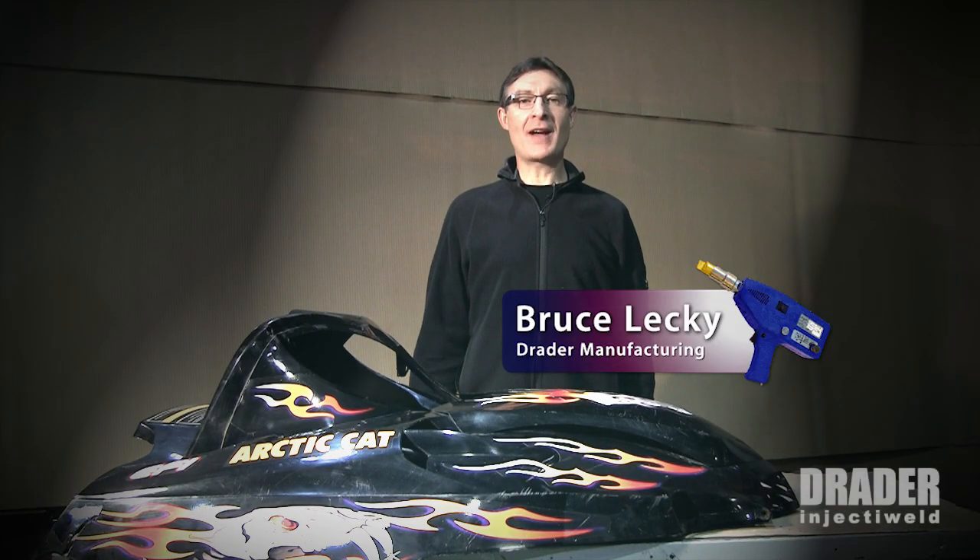Hello everyone, my name is Bruce Leckie. I'm with Drader Manufacturing, and today I'm going to repair this plastic snowmobile hood with the Drader Inject-Weld plastic welder.